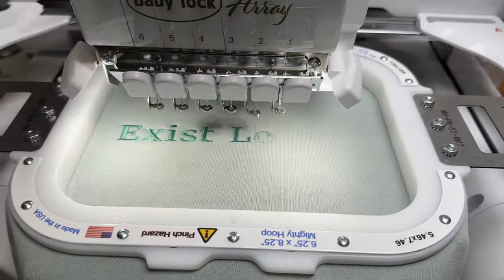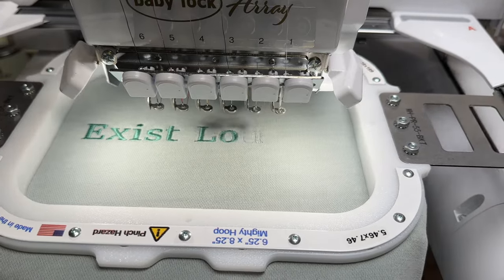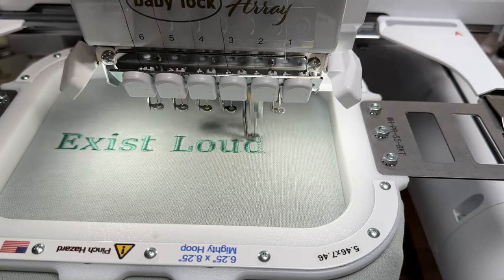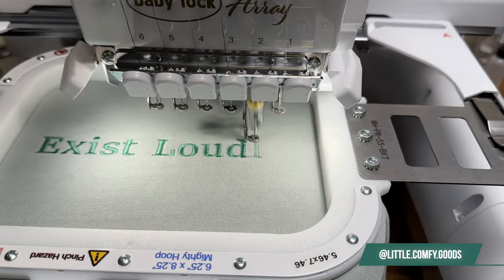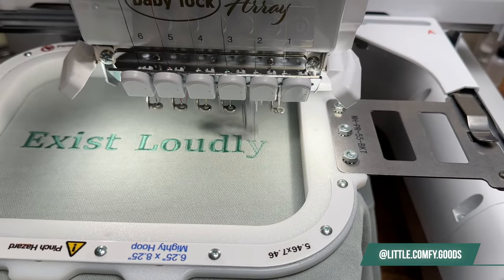This is a very simple embroidered project — it's only one color and it's text, so it won't do any thread or color changes and should be a fairly quick one. This crewneck is one of four in our Women Empowerment Collection, which is available on our shop. You can check out the behind-the-scenes of making these crewnecks by following us on social media.